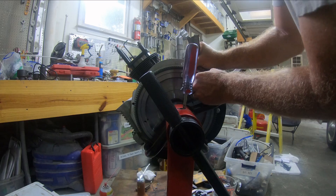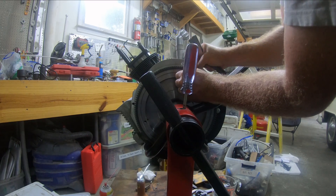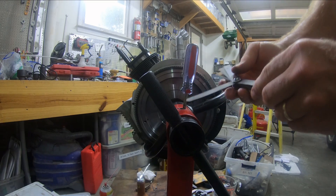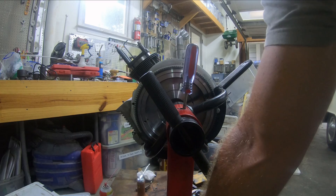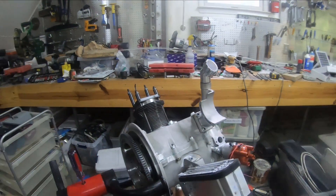I got a 0.005 and a 0.006 here. 0.005 will go through with a lot of friction, but 0.006 will not go through. That's how I measured it so far — I'm going to confirm it with the dial gauge, then possibly redo my seals, leaving the same shims in there.